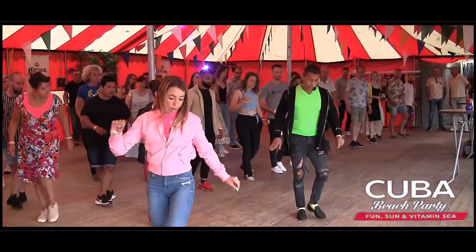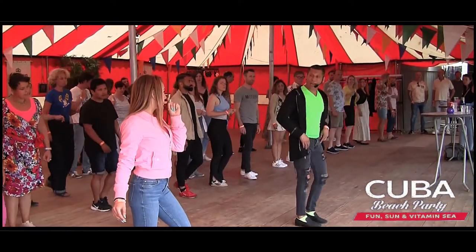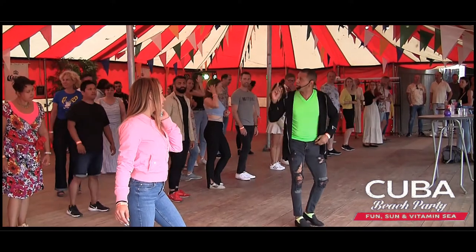One, two, and three, and four. Block. Seven, eight. Yes? Oh, yeah. Okay. One more time. Slow.